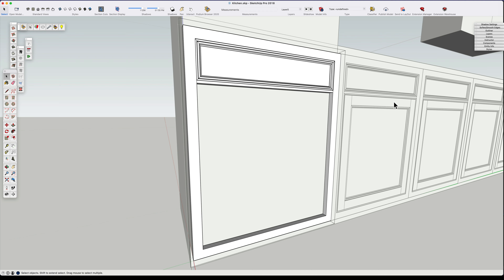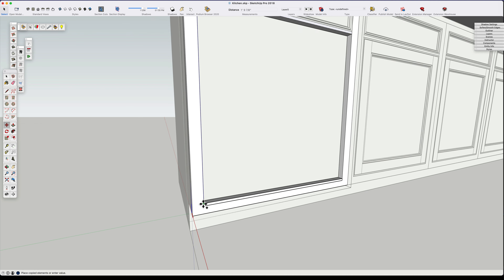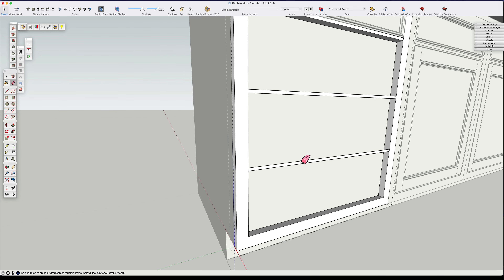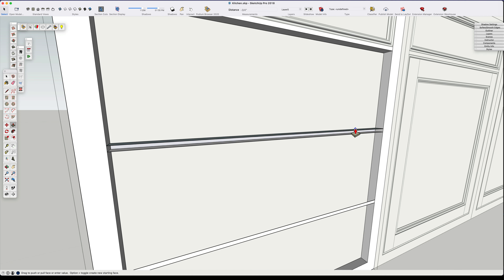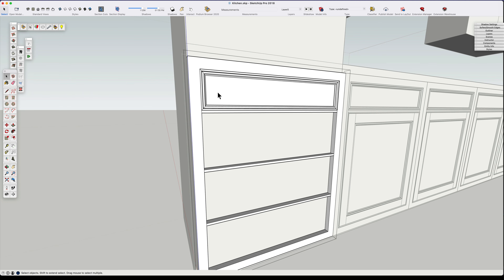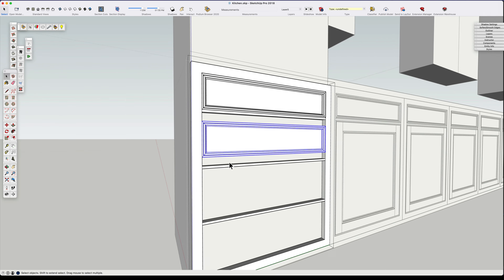Typically what you have on a bank of drawers is a shallower drawer at the top and then three drawers below it which are usually equal in depth. So I divide that lower portion into three parts, then go back and put in the frame that will divide those drawers. Remember, we have an inset cabinet, so we have a frame around everything - around each drawer and each door. Then we go back up to that drawer component and make it larger, so we go back in and make it unique.